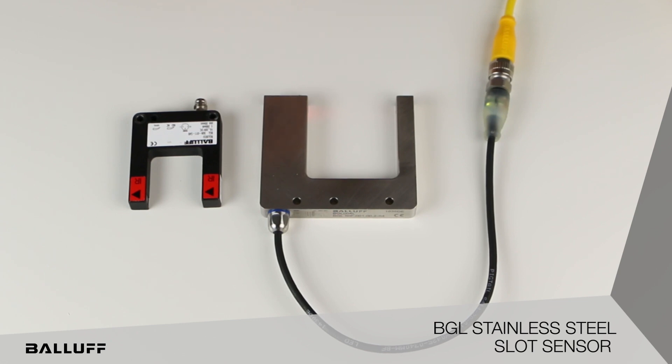This product is IP69K. It's Ecolab approved and also CE. It's available right now, so look for this product to really take off, especially in the food and beverage industry and also in those tough applications that the other sensors were not able to solve.